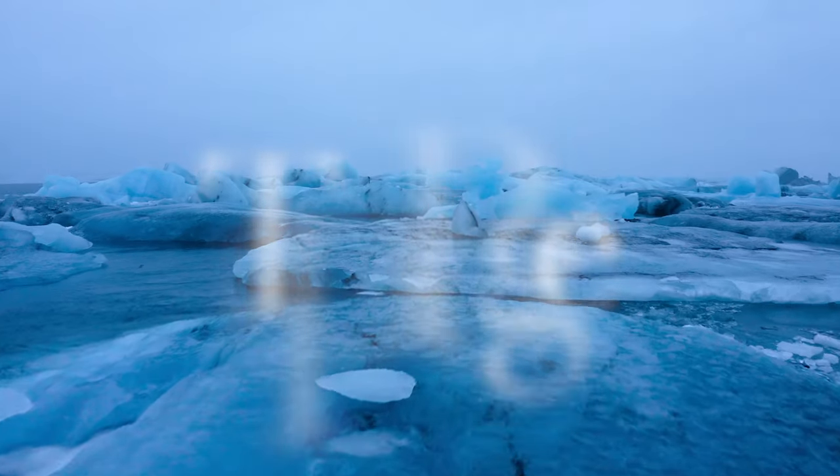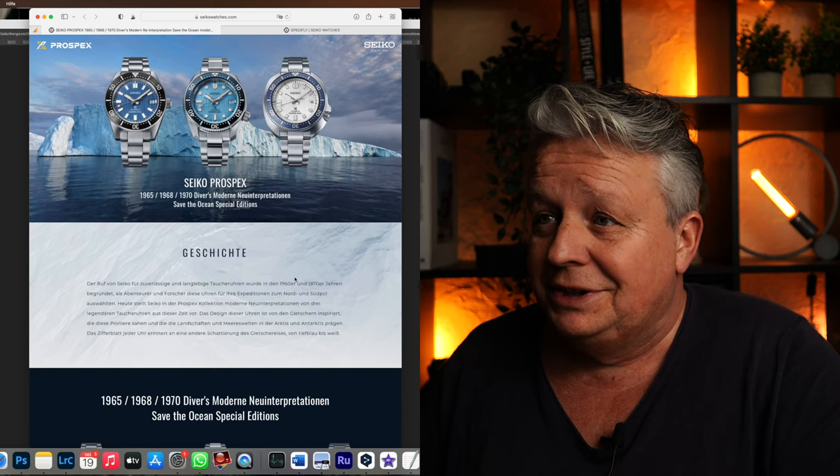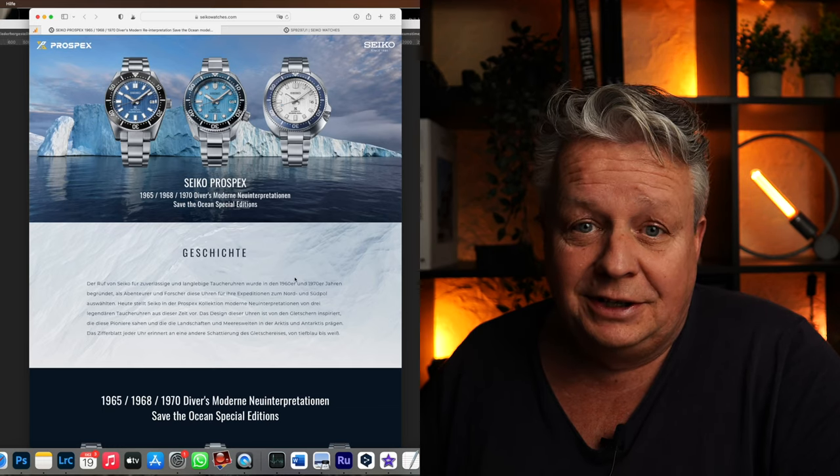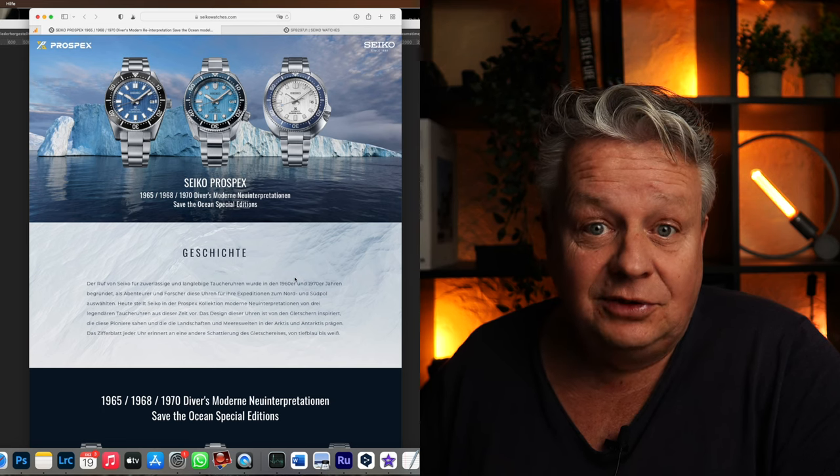1965, 1968 und 1970. Auf einer Spezialseite könnt ihr euch nochmal alles genau im Detail anschauen. Ich scrolle das mal eben kurz mit euch durch, dann habt ihr schon mal einen ersten Eindruck. Dann sehen wir hier nochmal die drei schönen Special Editions – Safe Sea Oceans.